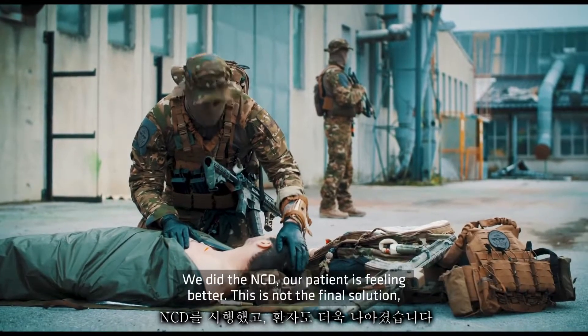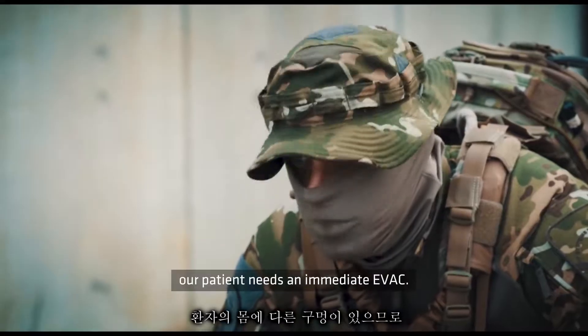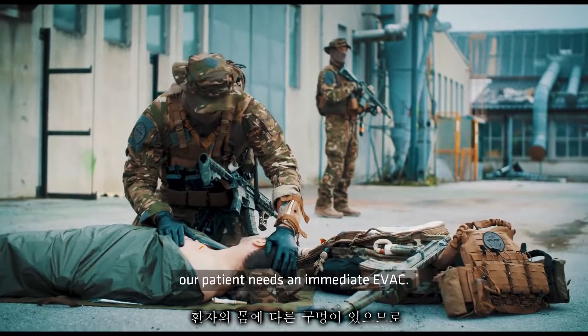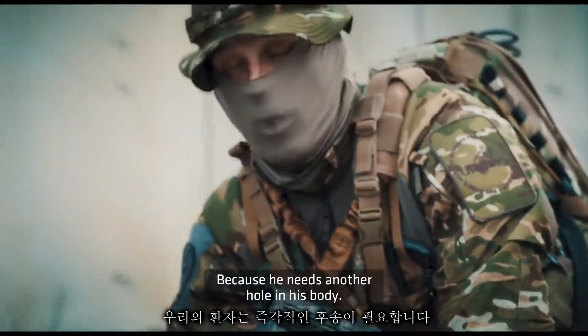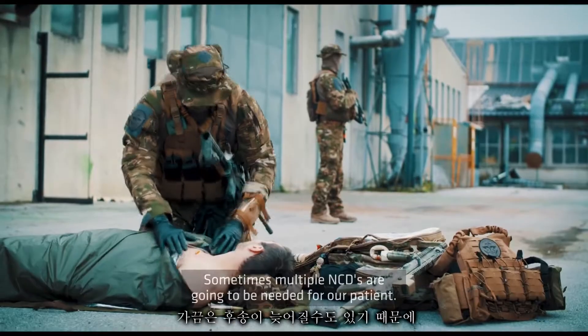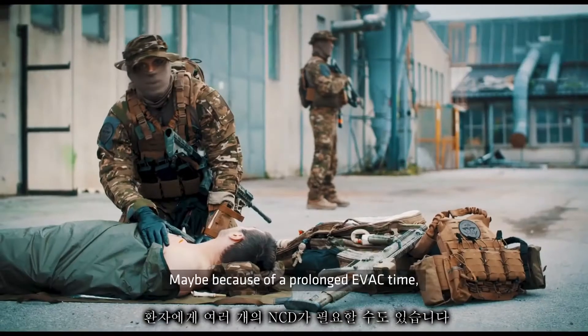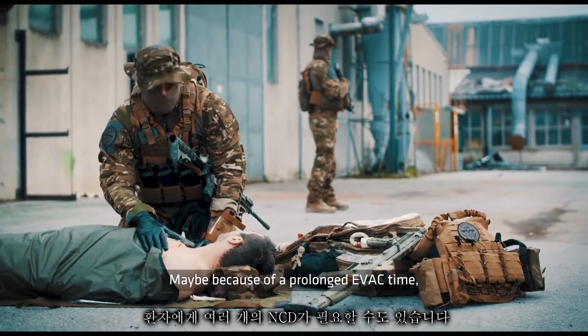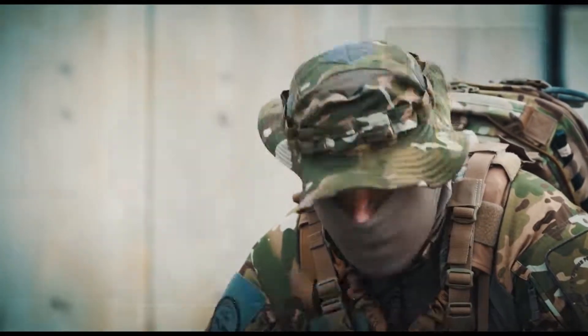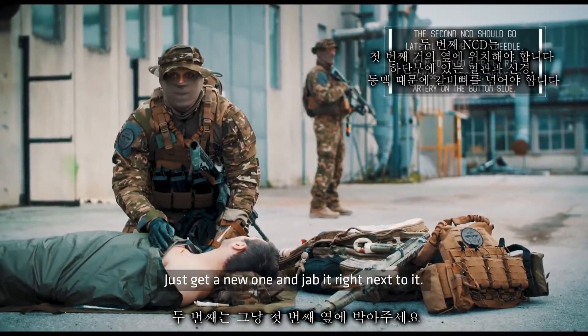We did the NCD and our patient is feeling better, but this is not the final solution. Our patient needs an immediate evacuation because he needs a chest tube. Sometimes multiple needles are going to be needed, maybe because of a prolonged evac time or because the first one gets clogged — just get a new one and jab it right next to it.